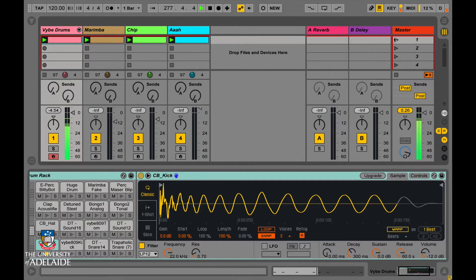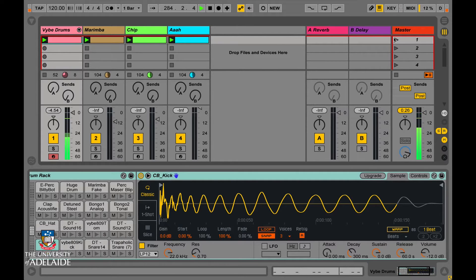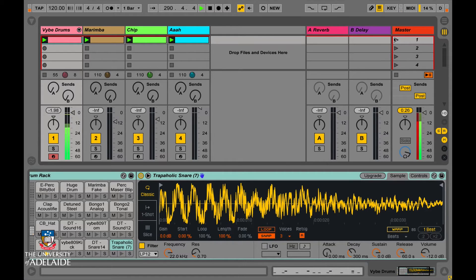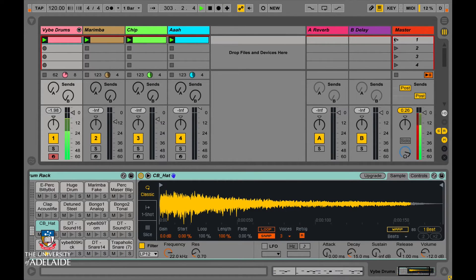So let's start off with the kick drum. Then I'm going to go ahead and add a bit of a snare to that, then a bit of a hi-hat, and then maybe a tom.